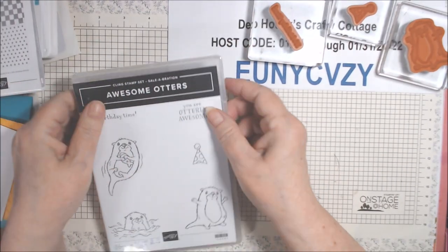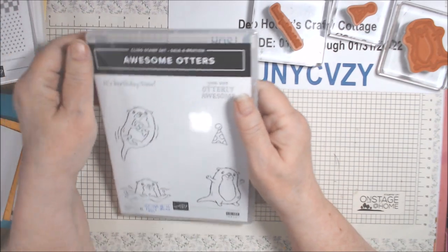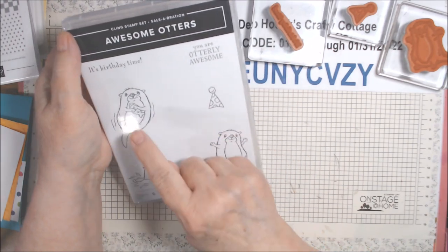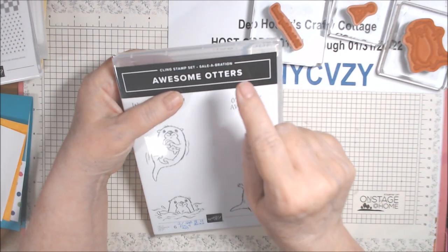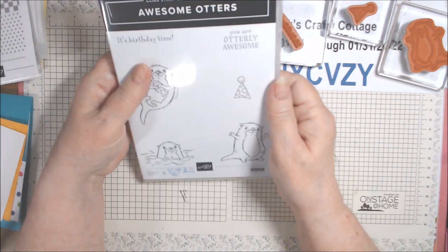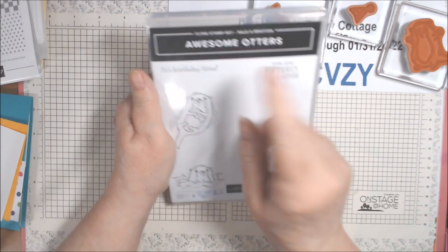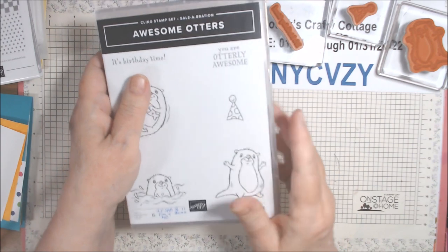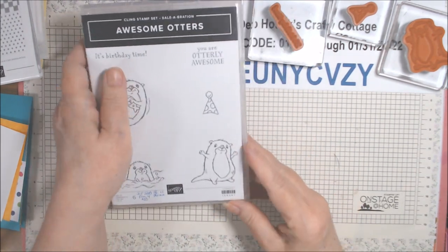Hi everyone! Last night was Thursday night, January 6th, and we used the Awesome Otters to make cards with this little guy. This is out of the Celebration brochure, in effect January 4th to February 28th. I didn't get to use this guy last time, and it's birthday time. I'd like to try and use most of the stamps in a set when I get them, so I decided to make a birthday card.